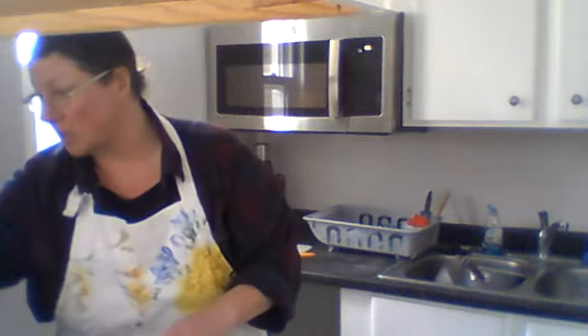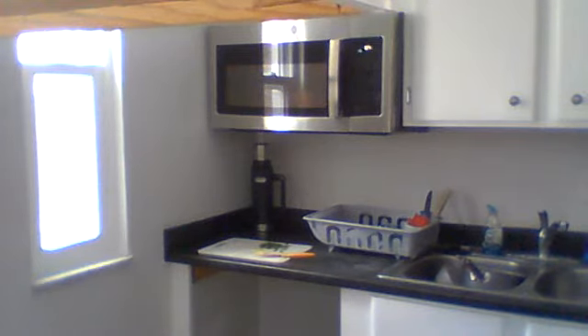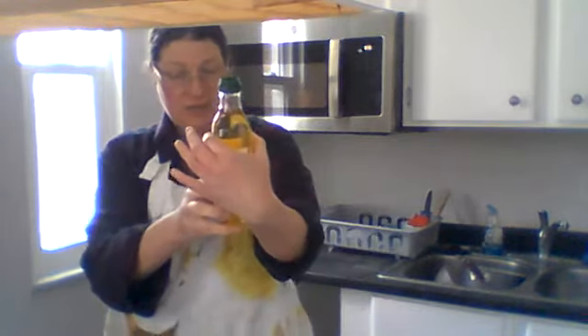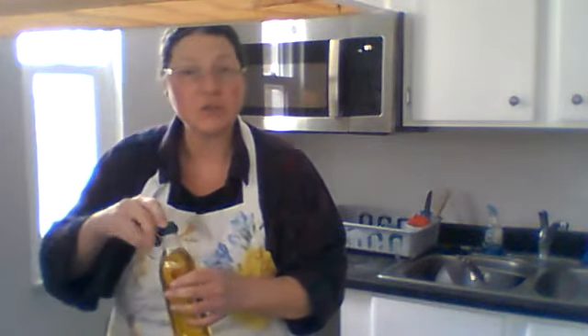I've got my frying pan, and while my scallops are thawing, I'm heating it on medium heat. I'm going to put this rice in the fridge. Since we shop at Aldi, I use this olive oil because it's good for your heart and it doesn't have any flavor. This is a light, pure olive oil — not like your extra virgin that has flavor. I'm going to put about two tablespoons of this in the pan and let it start heating while the scallops are thawing.